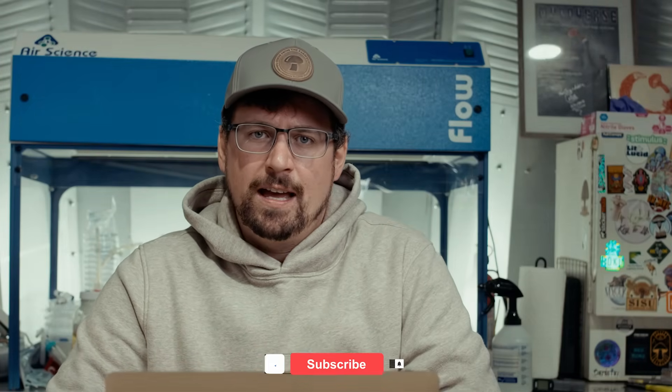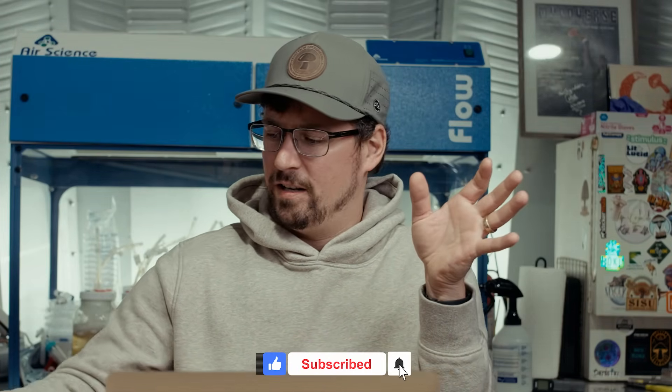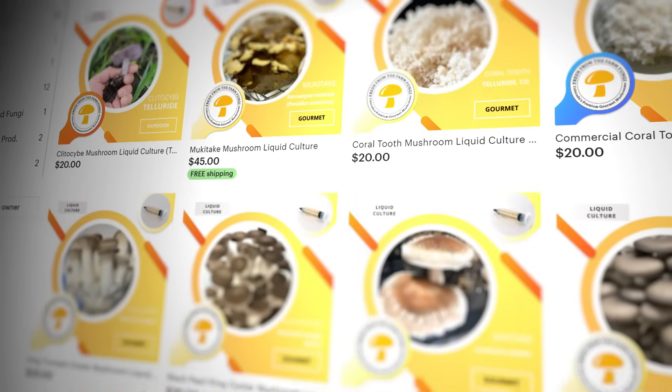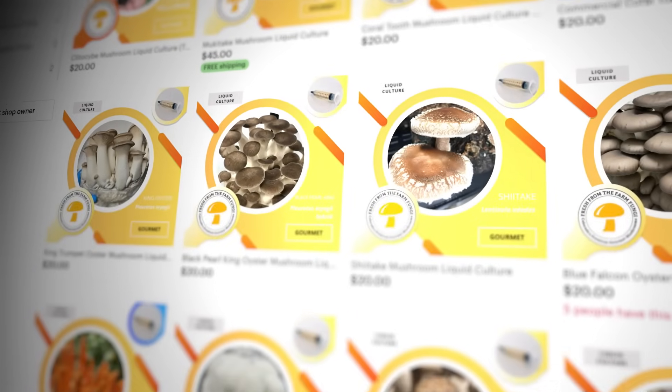What's up mushroom fam? It's Gary with Fresh From The Farm Fungi, and today I'm going to cover how you can turn your discarded wrapping paper into edible mushrooms. If you'd like to start your grow with the best genetics possible, check out our Etsy shop Fresh Fungi. I've got over 30 different vetted strains that I ship globally, most of which will grow on wrapping paper. I recommend oyster mushrooms — either the commercial oyster or the summer oyster would do really well with this setup.